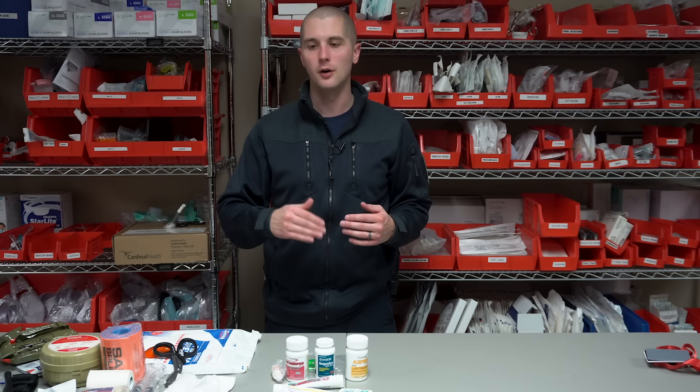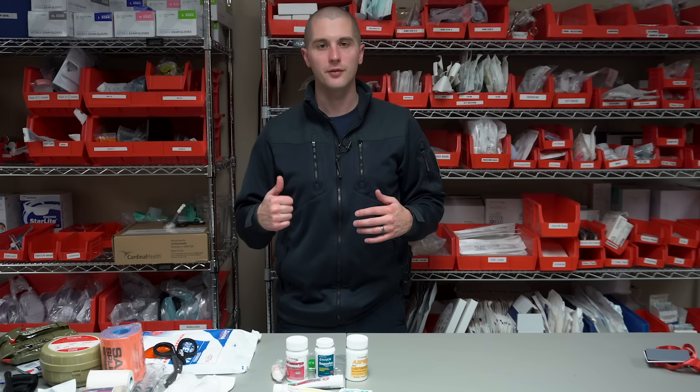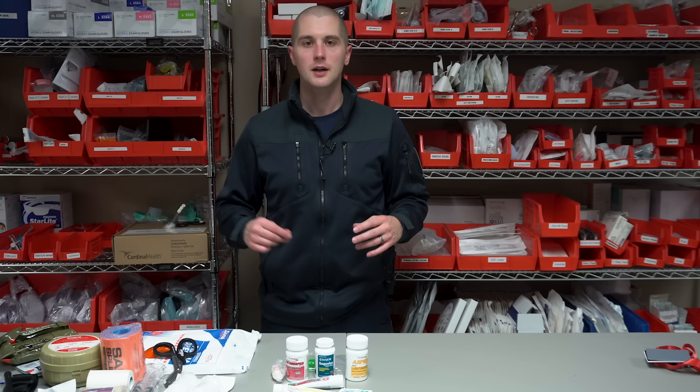If you think I forgot anything in this kit — and I guarantee I forgot something — leave it in the comments down below. I always enjoy hearing from you guys and learning from your suggestions. Before I did this video, I reached out to others in my department and got their take on what they would carry, and we came to these items as a consensus. This is video one in hopefully a three-part series. I'll get those videos out in the near future, and I appreciate you guys watching.